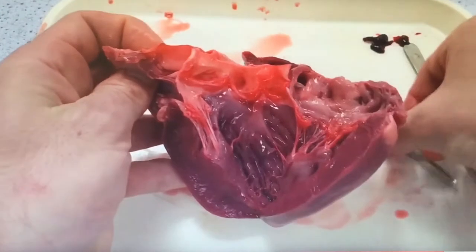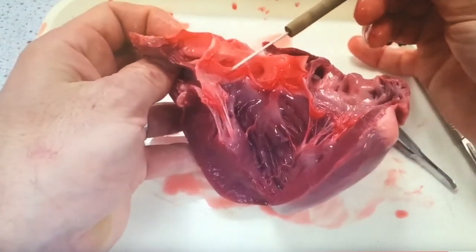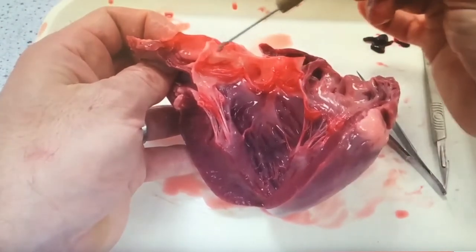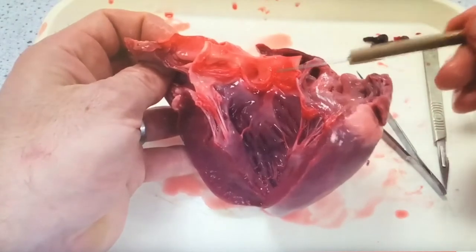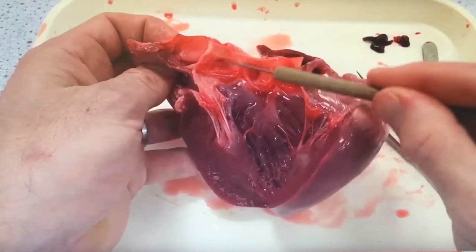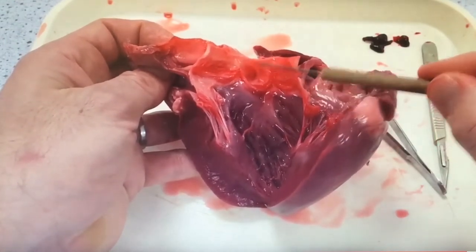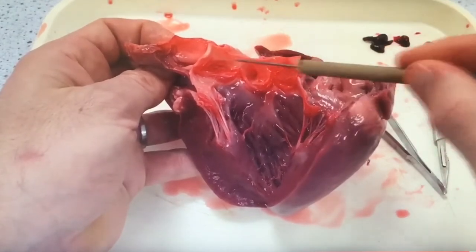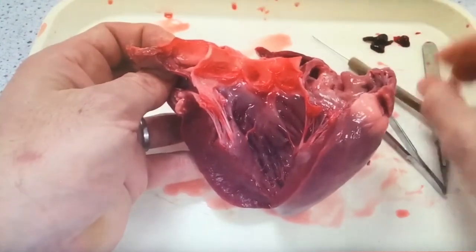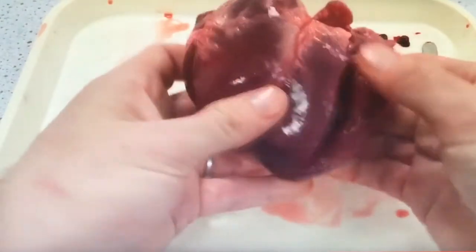This is a really cool bit. Sven takes the needle and identifies the three cusps that make up the semilunar valve, then points out the holes behind them — slightly in the entrance of the aorta. These are tiny holes and they serve the coronary arteries — the arteries that serve the heart muscle themselves. They don't go outside the heart; they bury themselves deep into the wall of the cardiac muscle.